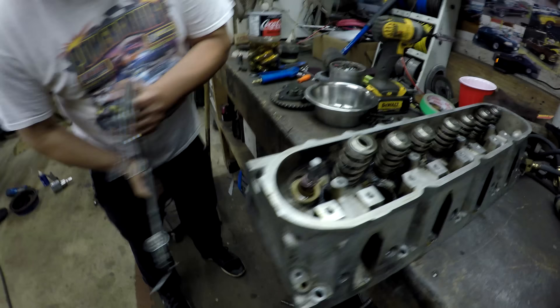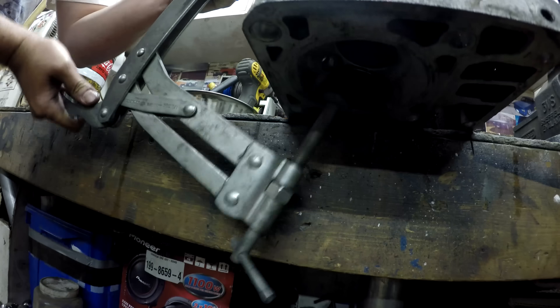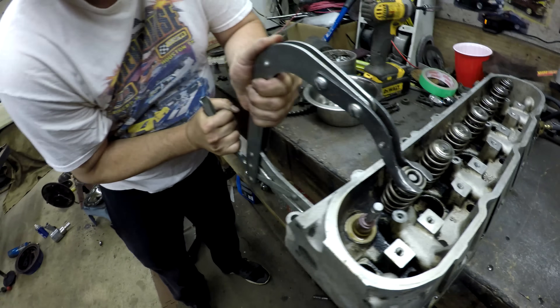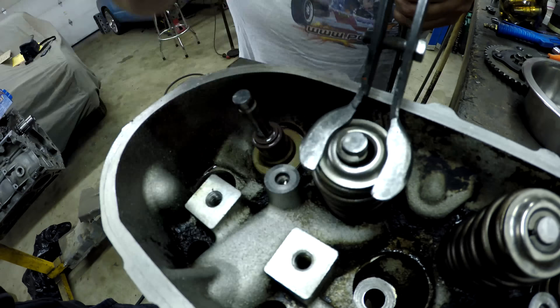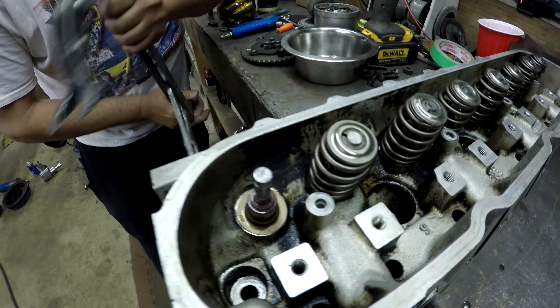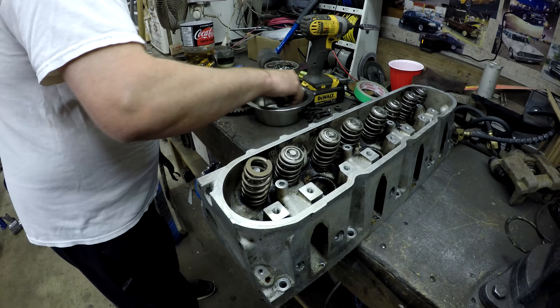This is a valve spring compressing tool — the bottom side goes on the face of the valve, the top compresses it, then you put the two little locks in there. You gotta be a little careful but usually it's good. We did the other head already so that's done.